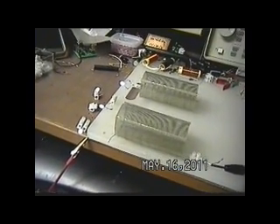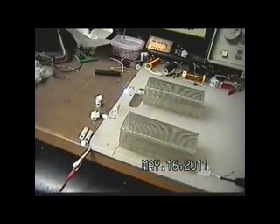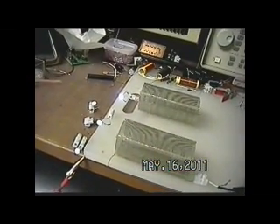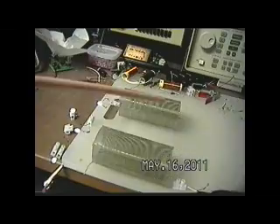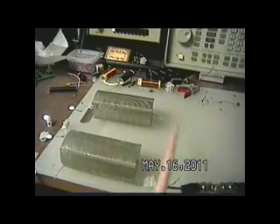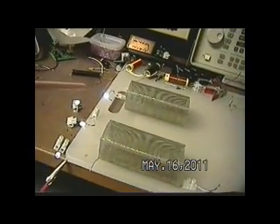Before I tear this experiment down, I thought maybe I'd make a video of it and put it up, because it goes along with a lot of the other stuff that's been posted. Here you see a coil back here — it's just laying here. This end of the coil is open. This end goes into an AV plug, a super white LED.